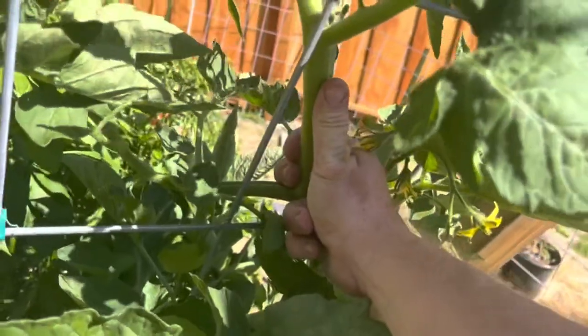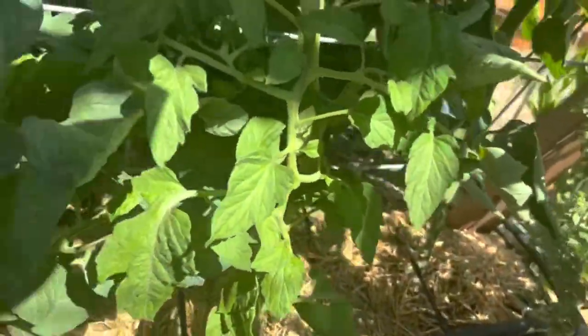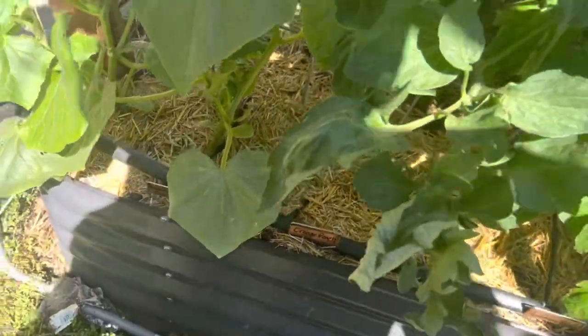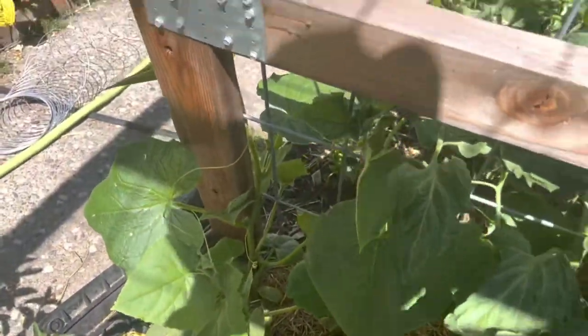Look how thick the stem on this tomato is - it's like as thick as my thumb, it's humongous. That one's Castelludo Genovese. I also have lemon boy and orange peach. Then I have two Boston pickling cucumbers for the last square foot coming up.